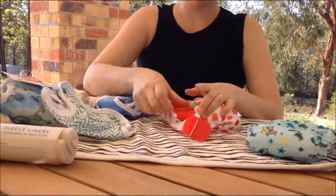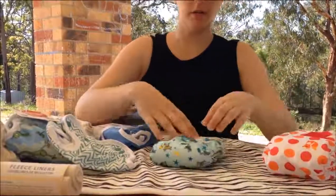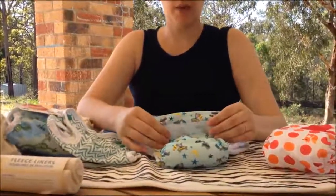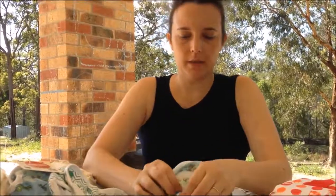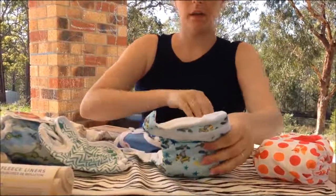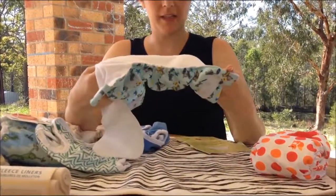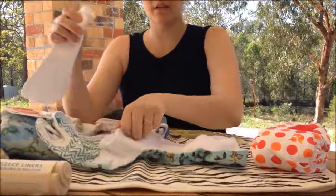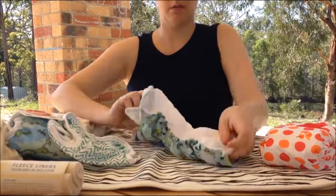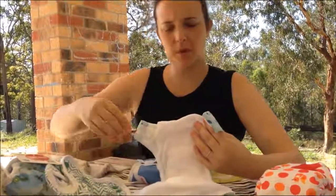The last option, which is also a pocket, is the Sweet Pea. Like the Peekapoo and the Groviya, it snaps down at the front to give you a smaller nappy. It is a pocket nappy. The pocket opening is at both sides to make for easy stuffing — especially for dads with bigger hands. Just pop it through and it will lay flat. It has a microfleece top against baby's bottom to wick away that moisture.